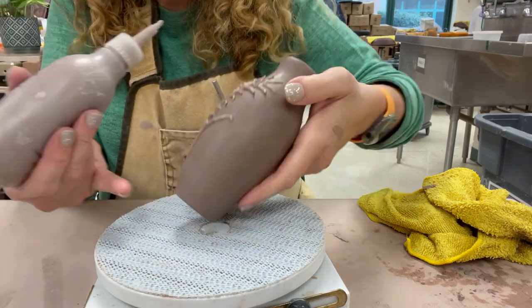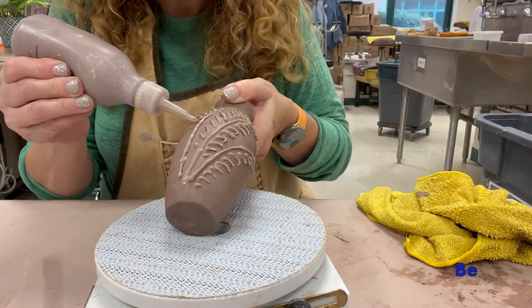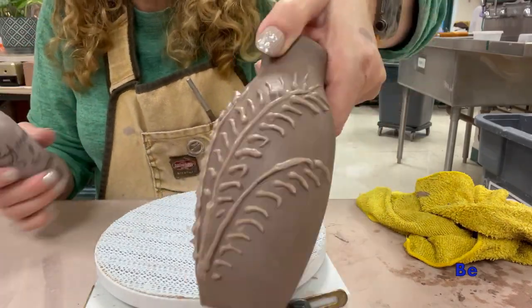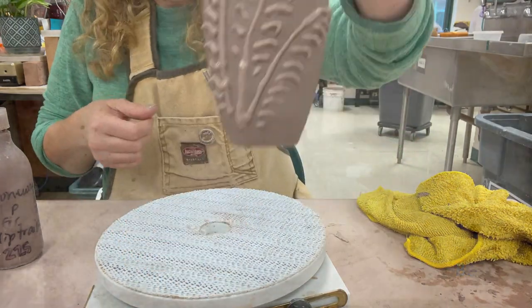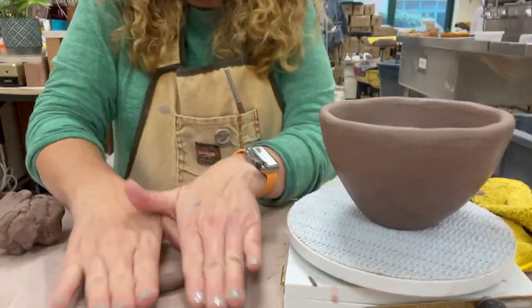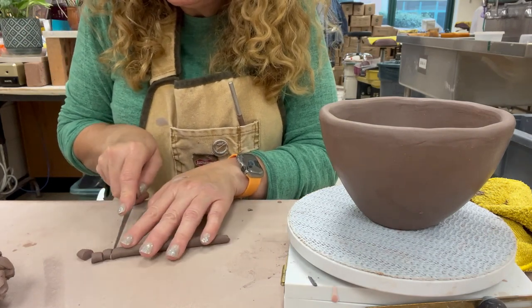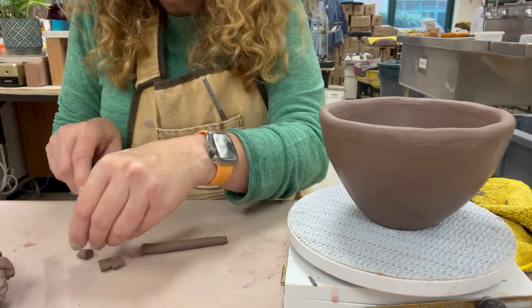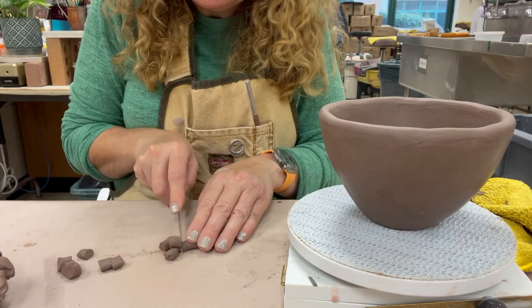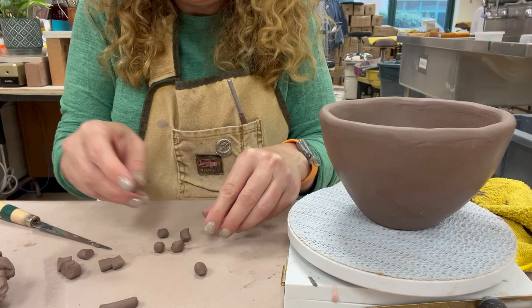You have to be really careful not to handle the wet part, so I'm going to set this aside to dry and I'll come back and get the other side when it's a little bit drier. Next technique is applique. Applique is when you are applying clay to clay.